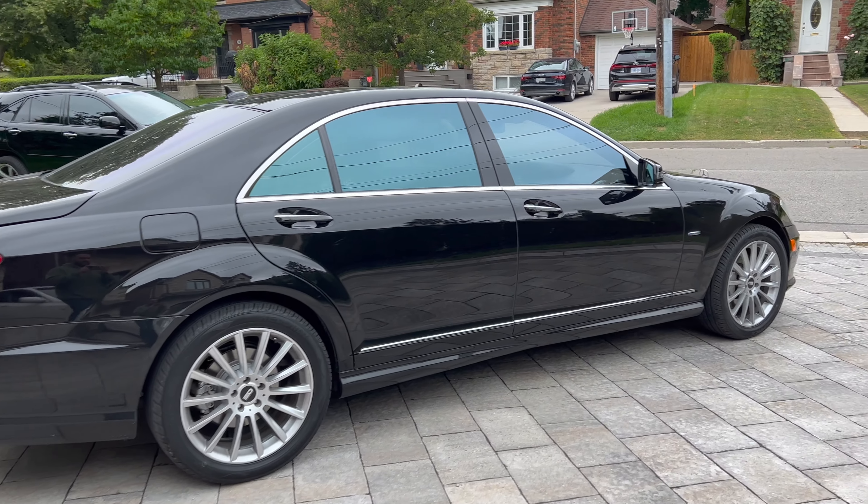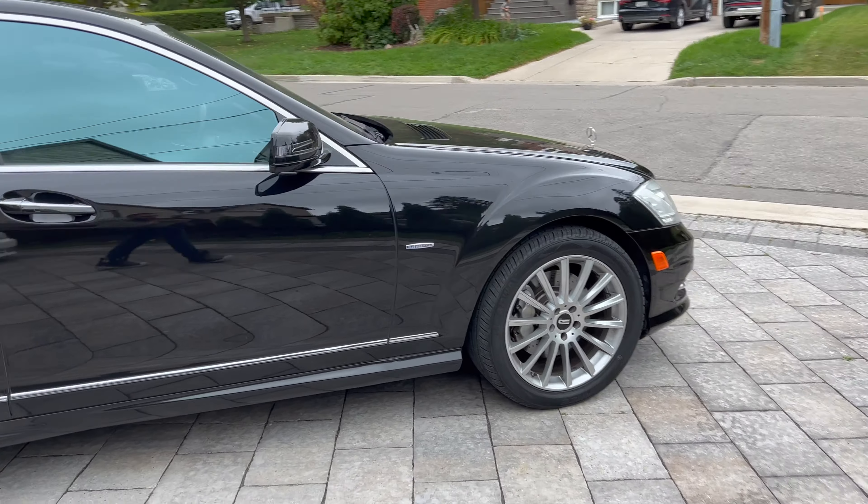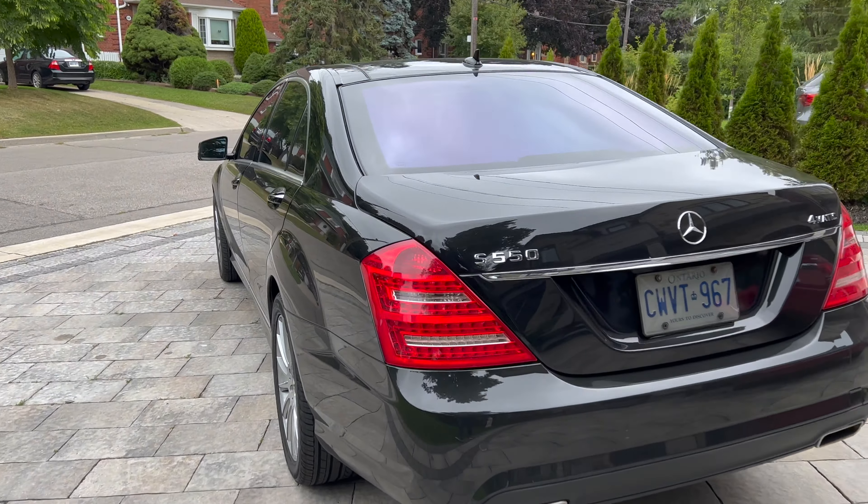Welcome back on this windy day. My friend brought over his 2012 Mercedes S-Class — this is new to him. It's an S550, non-AMG trim, but it has all the bells and whistles. I sat in the back seats and it feels like a leather couch from your house — super comfortable. It also has those really cool reflective tints that I think came from the factory.